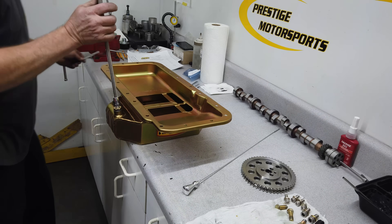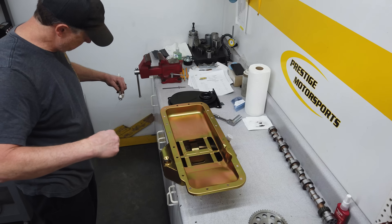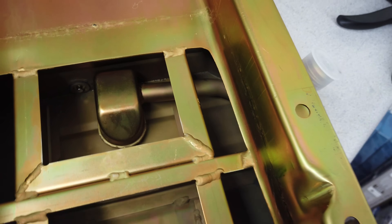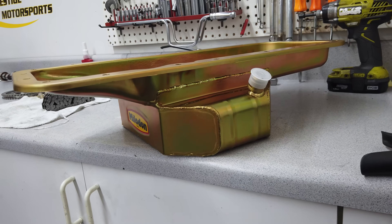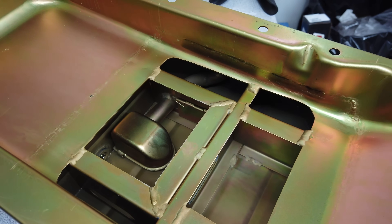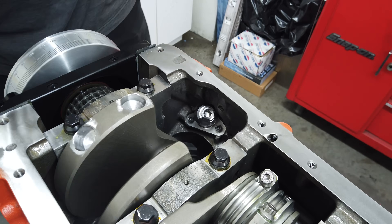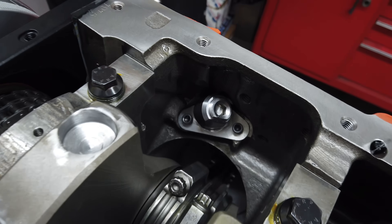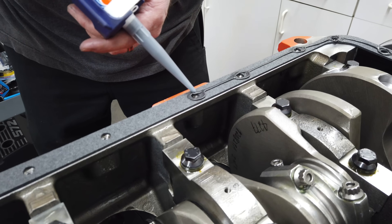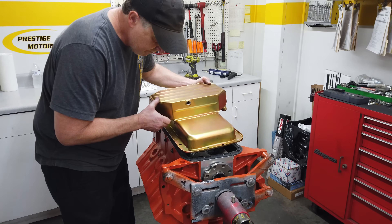The oil pan is a center-sump unit from Milodon in their iconic gold iridite color. Larry test-fits the Lokar dipstick and marks it for the proper oil fill level. The pan is a road race unit with trap doors and baffling to hold oil around the pickup under both hard acceleration and braking. It has a 7-quart capacity and can handle a stroke of up to 4.750 inches. As part of the design that handles all that stroke with just 5.5 inches of depth, the pickup tube actually exits outside the pan — and the Cali's block provision for that is plugged off since we're using the external route. A thin bead of silicone on either side of the oil pan gasket helps eliminate the chance of leaks, and the pan is bolted down tight.